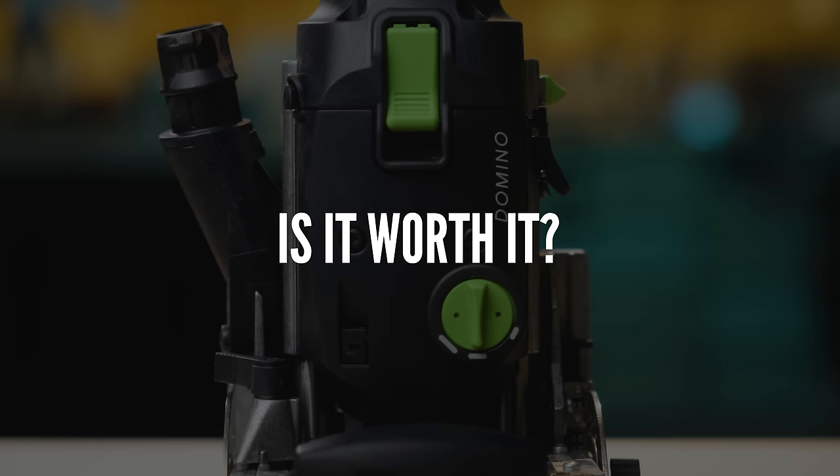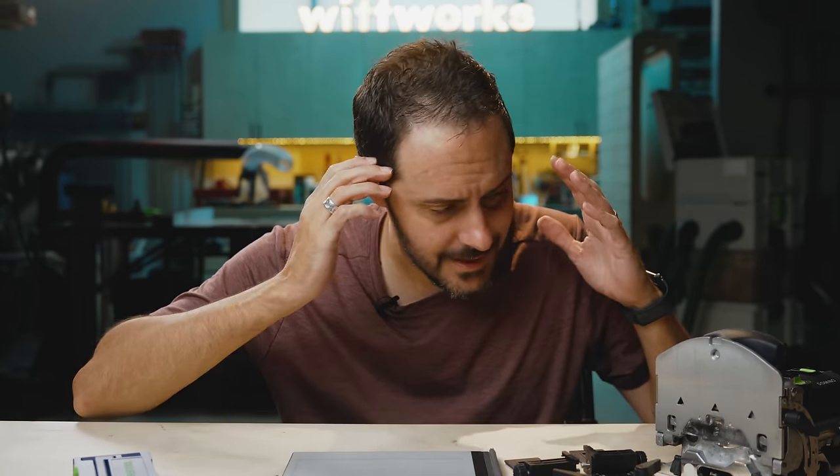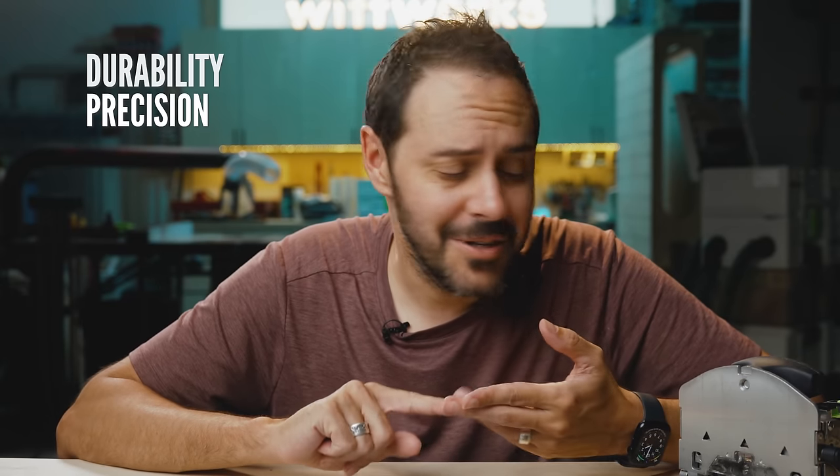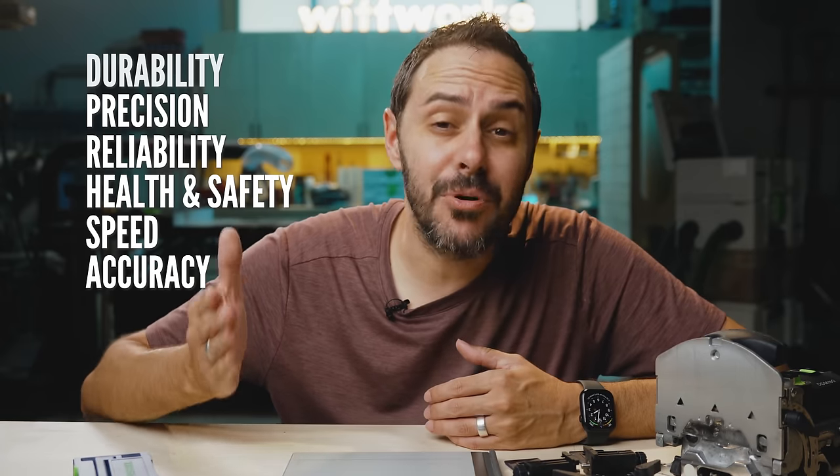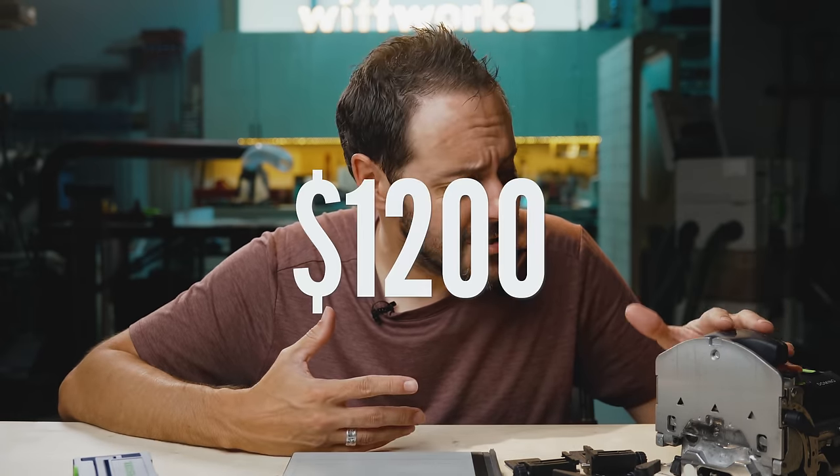I'm actually pretty impressed with the tool — it lives up to the hype, and the dust collection is amazing. Now the elephant in the room is the price. When you talk about this tool, people lose their mind. One thing people forget is that Festool is aimed at professional carpenters — people who make their living using tools. So things like durability, precision, reliability, health and safety, speed and accuracy all matter to a professional. While this is maybe $1,200, if you're running a business and making money from a tool, $1,200 is a very cheap investment.